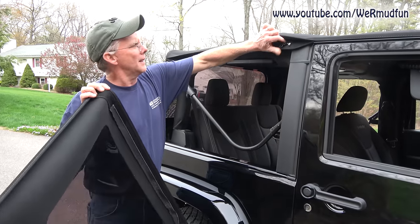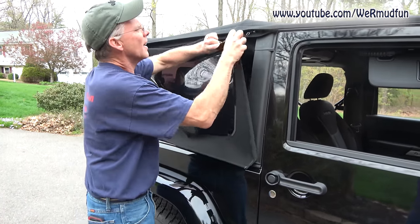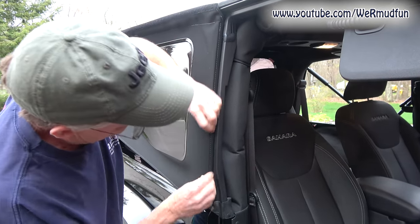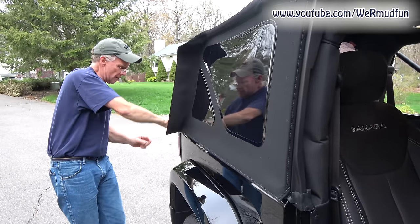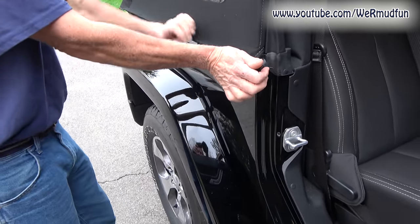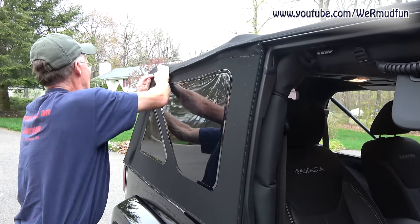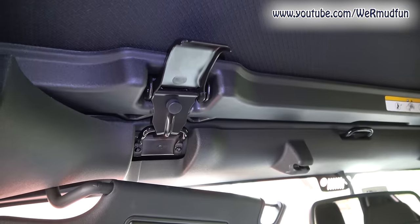Next we're going to put in the quarter windows. The zipper will start up here. There is Velcro too — just kind of stick it on to hold it so you can get the zipper started. Here is the door retainer — you want to curl it around and stick it in, just tuck it in. Then continue zipping all the way down to the end. This is where the body retainer is. Once it's all in, tuck this up underneath and get the Velcro on it.